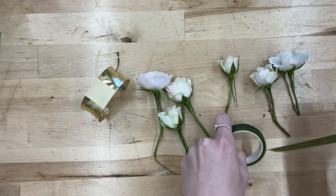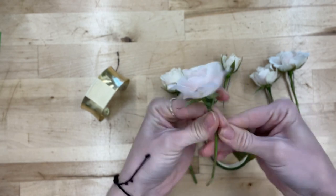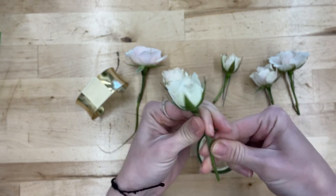Now I start taping. This tape is stretchy and the more you stretch it the more it sticks to itself. I start right up at the base of the flower, twist it pretty tightly, then spin it on a diagonal to cover the whole stem. I like to do all of the same step at once to speed things up — these can be pretty tedious. Doing all 10 at the same step also guarantees they'll look similar and that bloom sizes are spread evenly.